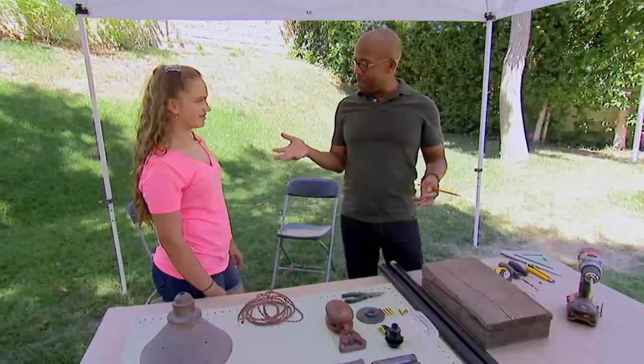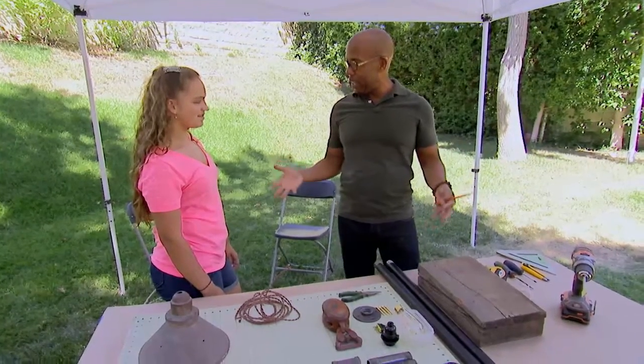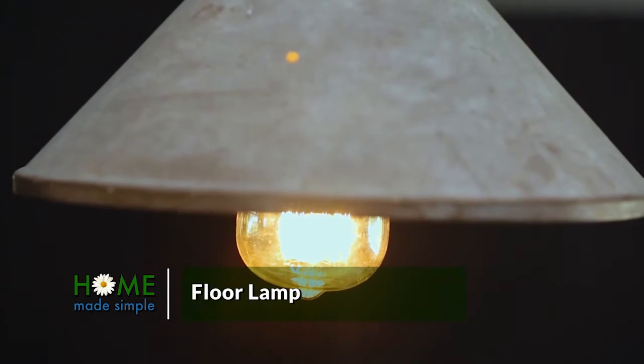So Alyssa, your dad mentioned that all he wants is a nice place to sit down and read. So I thought we'd make him a nice kind of industrial floor lamp. How does that sound?